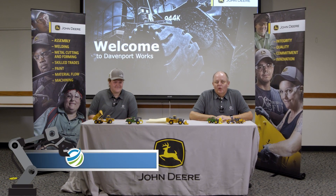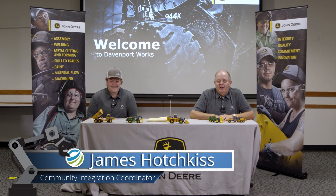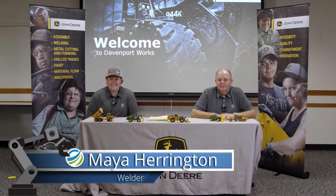Good morning, students. Welcome to John Deere Davenport Works. My name is James Hodgkiss, the Community Integration Coordinator. And I'm Maya Harrington, the welder. Today we're at John Deere, and we want to talk about the different manufacturing processes.